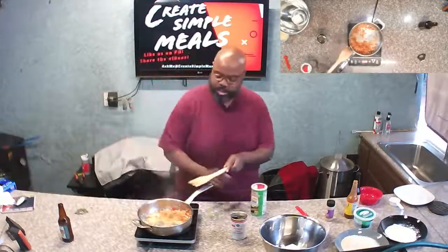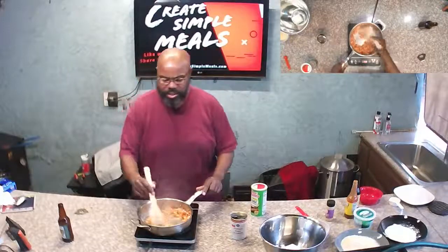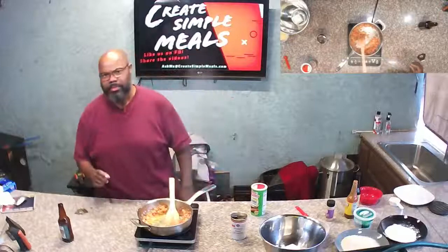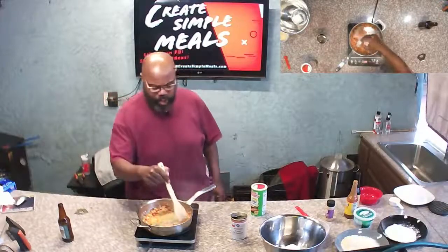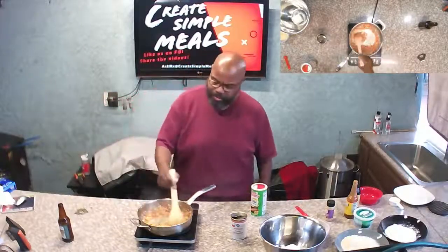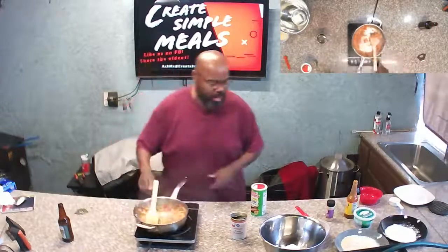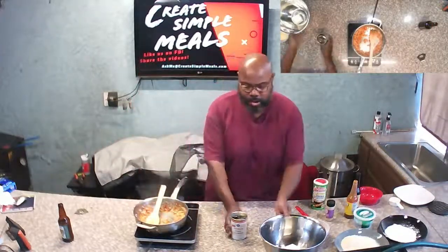Season them as you go along. You're sautéing these just until they get soft — you're not trying to fry them, just sauté them until soft. And while that's going, I'm going to go ahead and start over here as well.